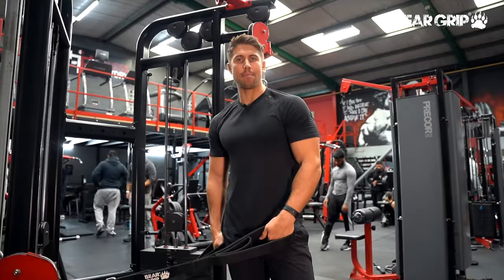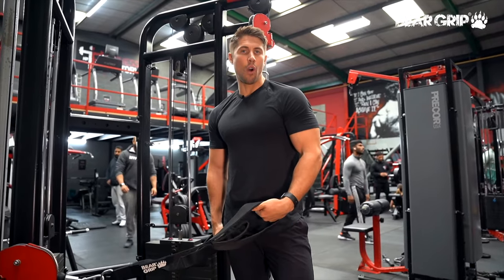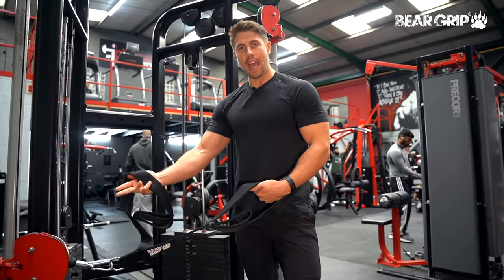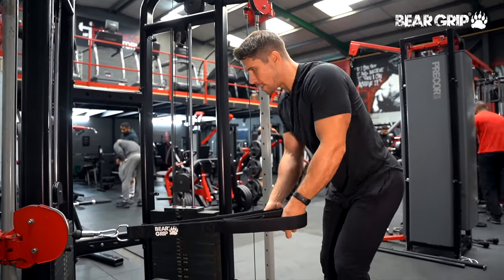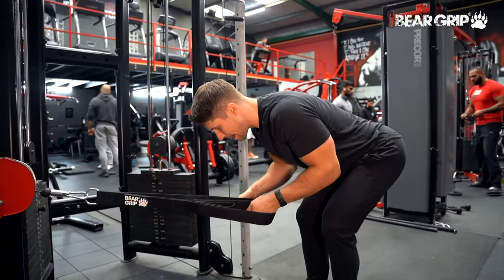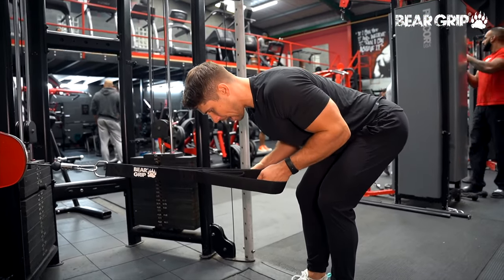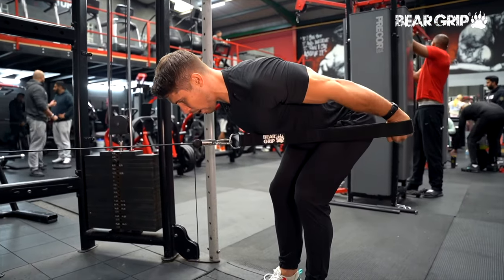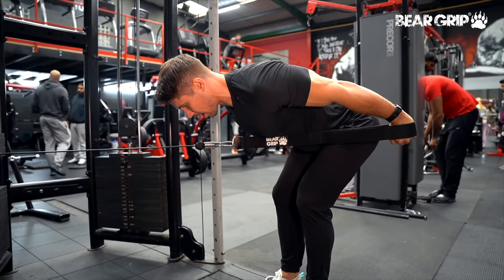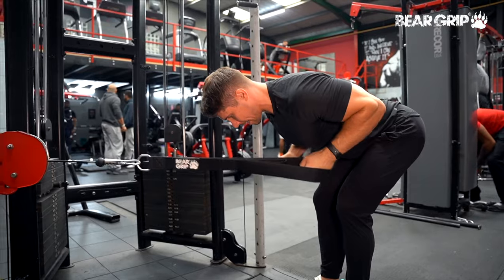Cable triceps kickbacks — this is a really good one for that long head of your triceps in the shortened range of motion. I've got the cable set to around hip height or slightly lower, using the lowest part of my triceps attachment. I'm going to bend myself over and from there just try to keep my elbows back, isolate elbow extension, kick that all the way back, squeeze my triceps as well as I can, and then return to the start position.